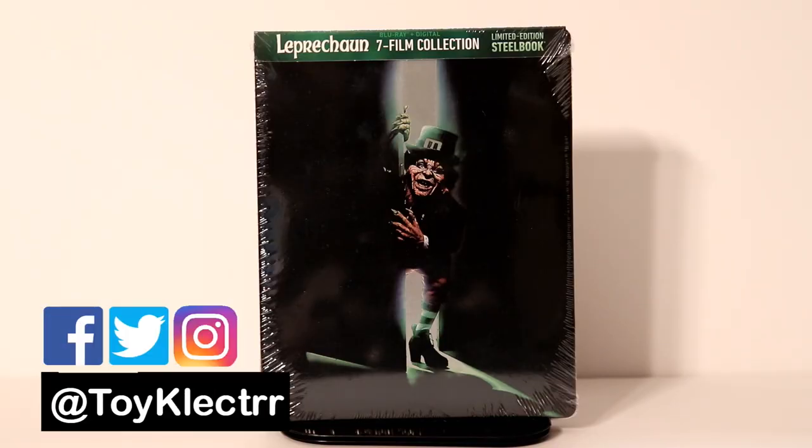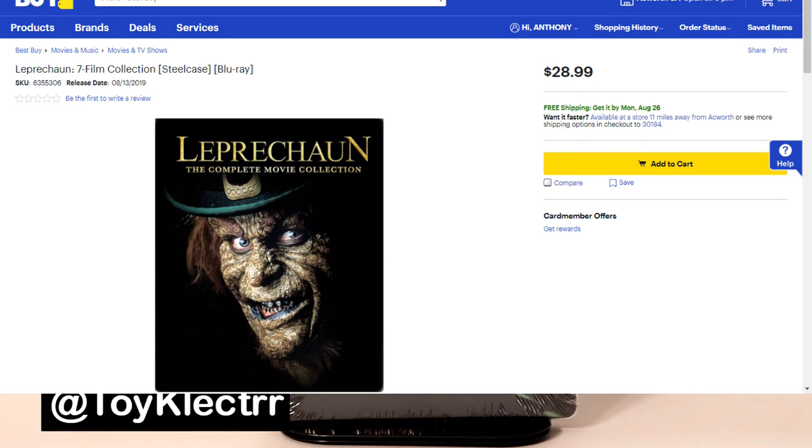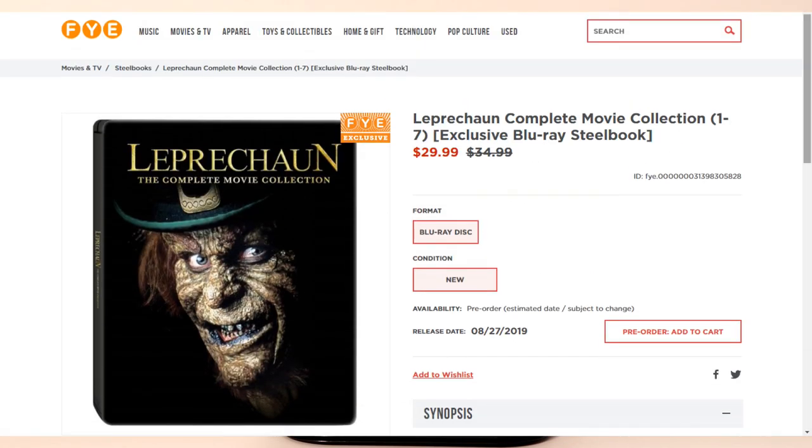Today I picked up my copy of Leprechaun: The 7 Film Collection. This is a limited edition steelbook. I picked my copy up at Best Buy — they only had one in stock. I paid $28, maybe $29 for it. I do see where FYE also has this available; I think theirs is going to be released next week, but it's a little bit more pricey.